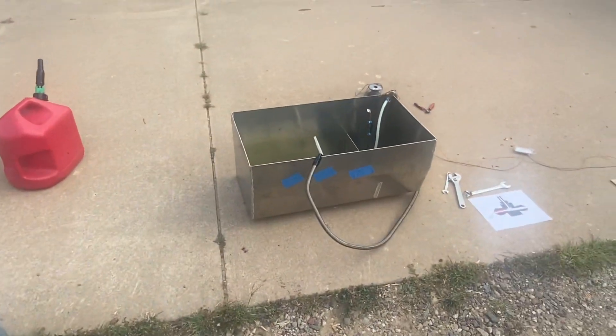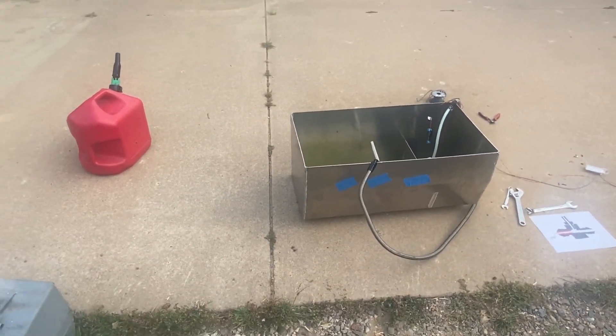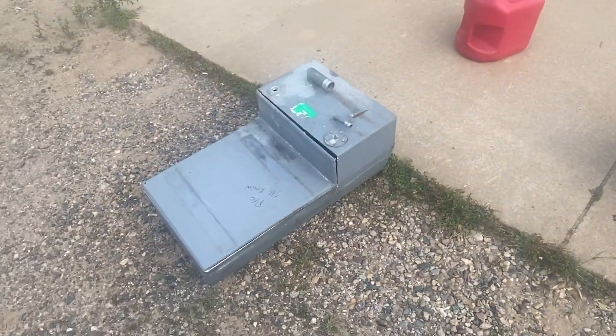All right, this will be a quick one. I'm just going to show the Venturi jet pump that I built for the gas tank for the boat that I'm building.